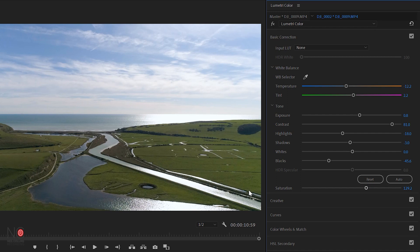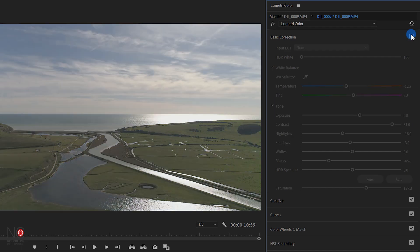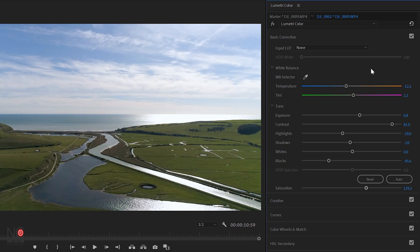I'm happy with that. So if I just click the color correction on and off you can see the difference it's made to the image — off, on — much nicer image. And that's it. Just touched on the basics of color correction there.